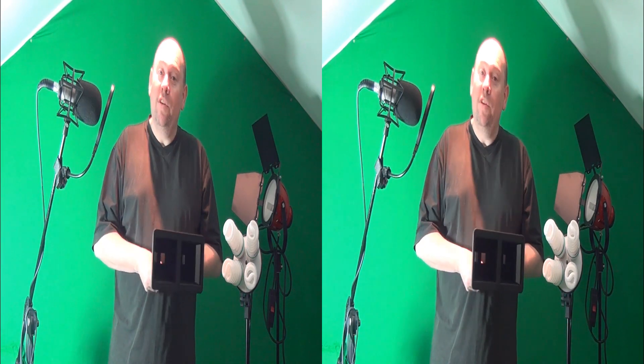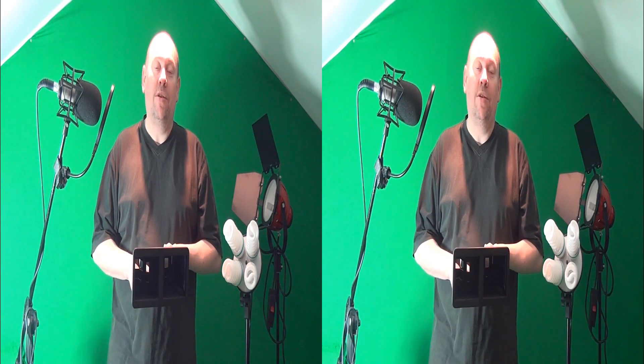Part two of this video will actually take you out into Edinburgh's Botanic Gardens and I'll show you the effect of the adapter by doing the same shot with the adapter and without the adapter, or at least as close as I can get.